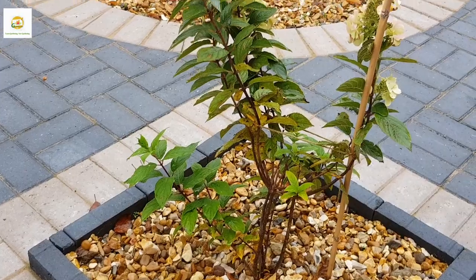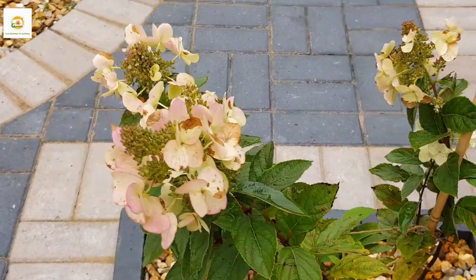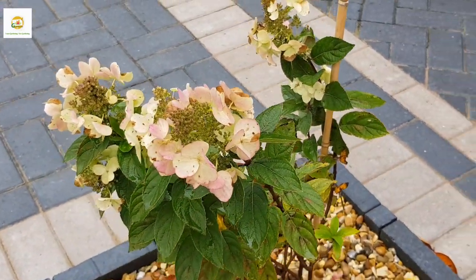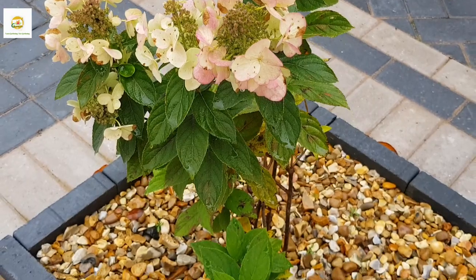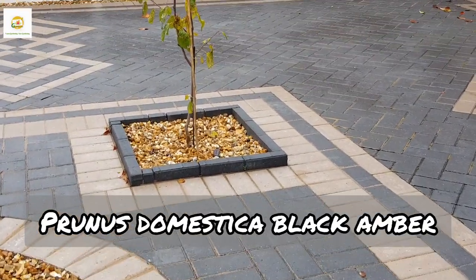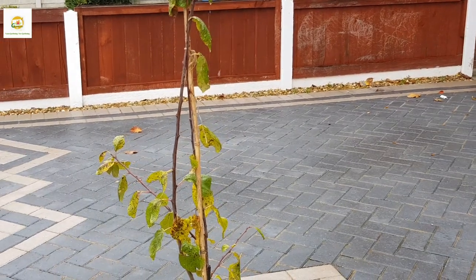I have this beautiful hydrangea plant in this square — this is hydrangea paniculata. It starts blooming white and as it matures it gets this beautiful pink shade. This is a lacecap variety, meaning it has small flowers surrounded by big flowers. I do have plans to move this plant into the side border.